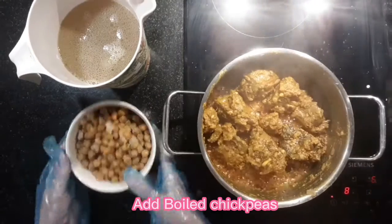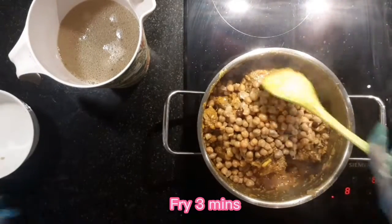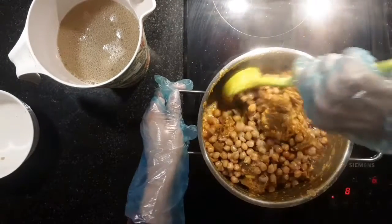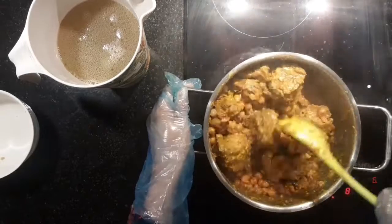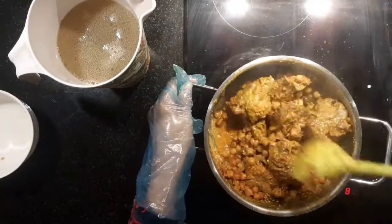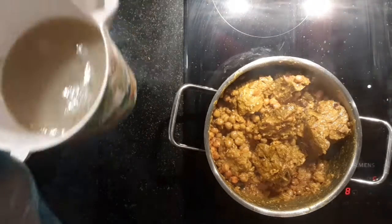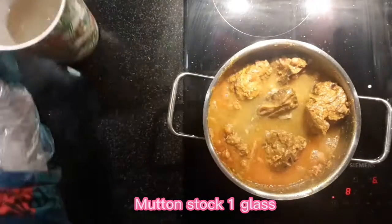Add boiled chickpeas. Fry for 3 minutes. Add 1 glass of mutton stock.